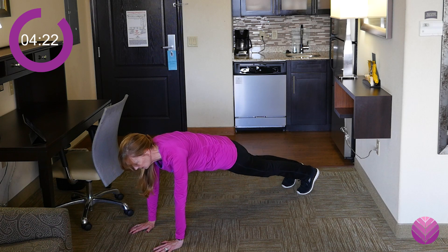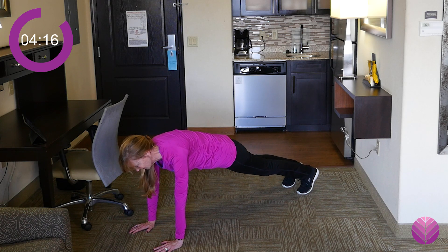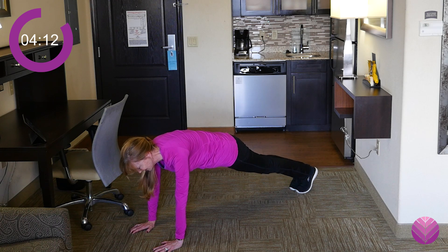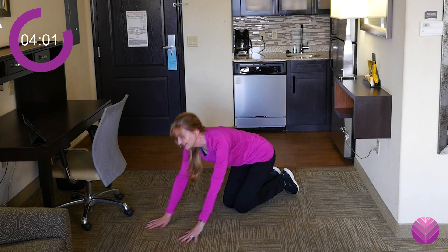Holding that tummy in, keeping that neck in line with your spine. Lifting up through your shoulders. You can bring your feet together — squeeze your inner thighs together if you want. Keep going. Don't hold your breath. Good job.